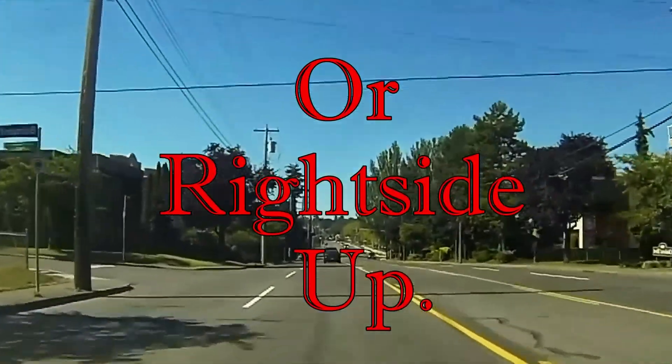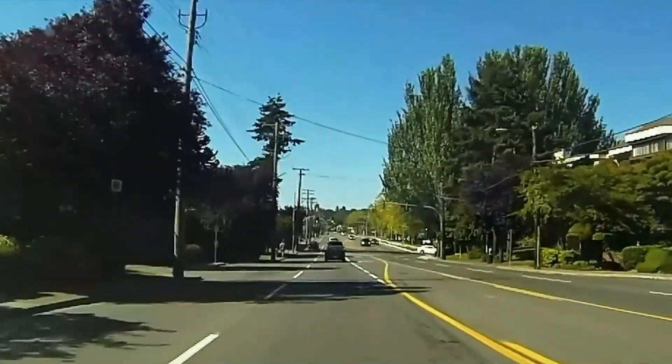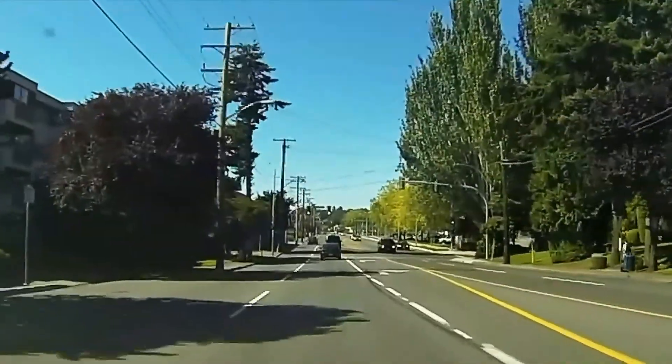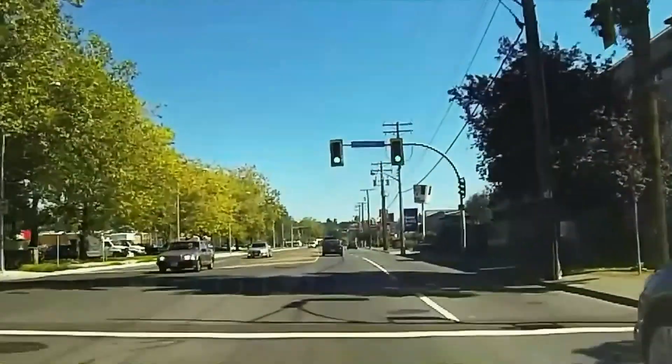And we are... goodness gracious me, have you noticed something? James, we're on the wrong side of the road. Get us over to the... That's better. Now we're on the right side of the road.